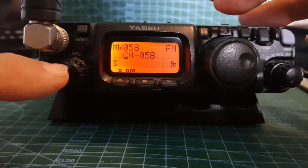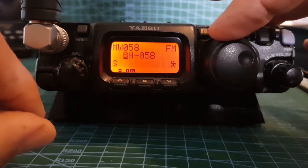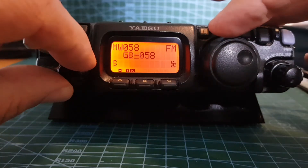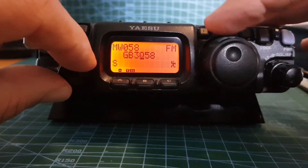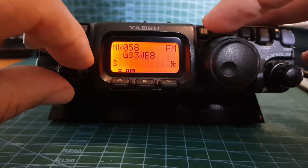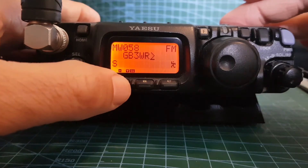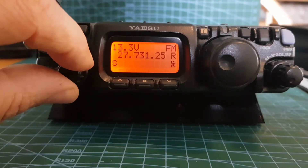Move along with the channel knob and change letters with the VFO - you've got to be quick or it just stops. Let's type G, B, 3, W, R. Not sure about adding a blank space, so we'll just put the arrow and hit it. Now when we're in memory mode, look - GB3WR is in our memory. That's how you store a channel to memory.